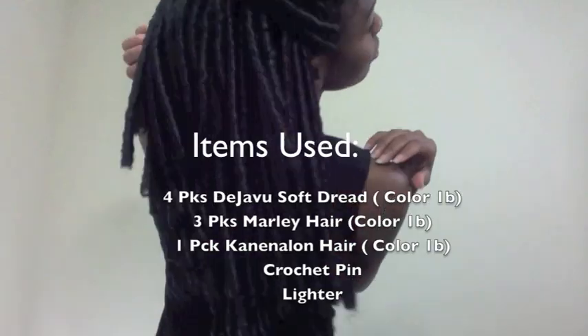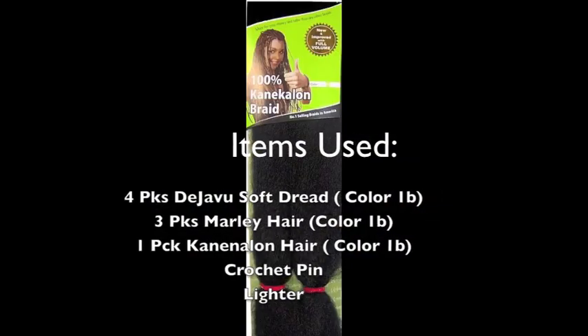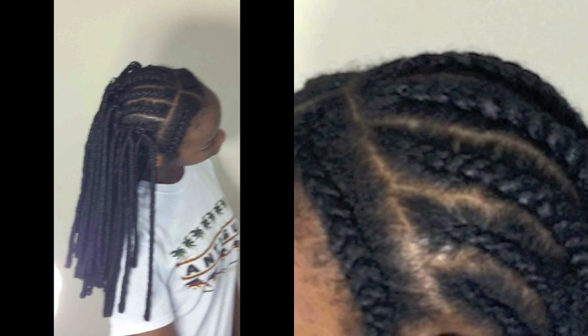I used four packs of Deja Vu soft dread, three packs of Molly hair, one pack of kinky twist hair. You'll need your crochet needle and a lighter. I crocheted the soft dreads going straight back, and my sides were left out for singles.